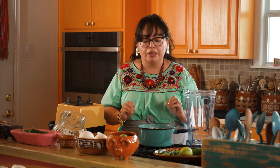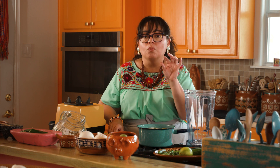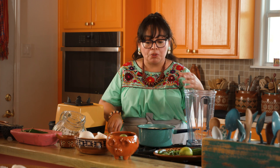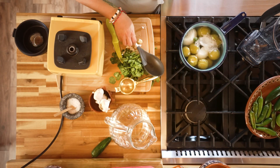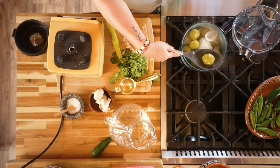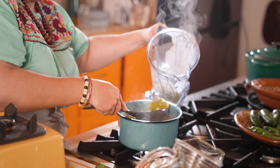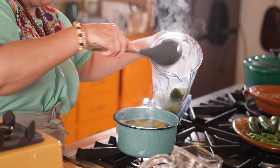Our tomatillos, our jalapeño, and our onion have been simmering for ten minutes. They're nice and soft. What I'm gonna do next is add them to the blender with a little bit of the water just to help the blender move along. So we're gonna grab these tomatillos, our onion, our jalapeño, with just a little bit of the cooking water.